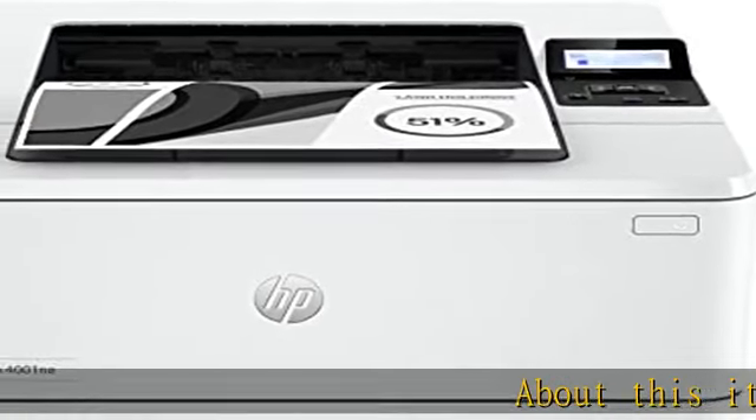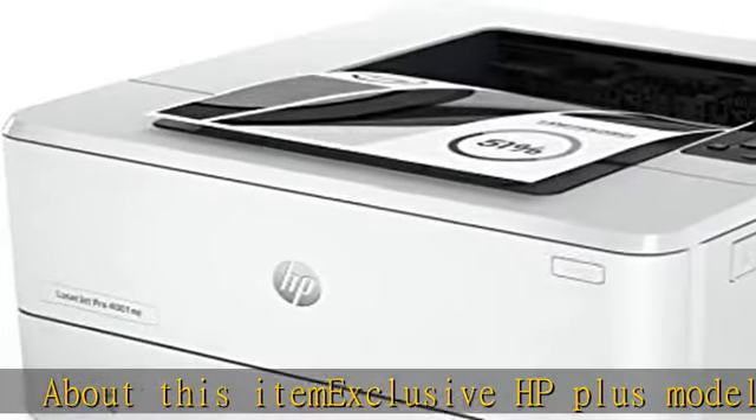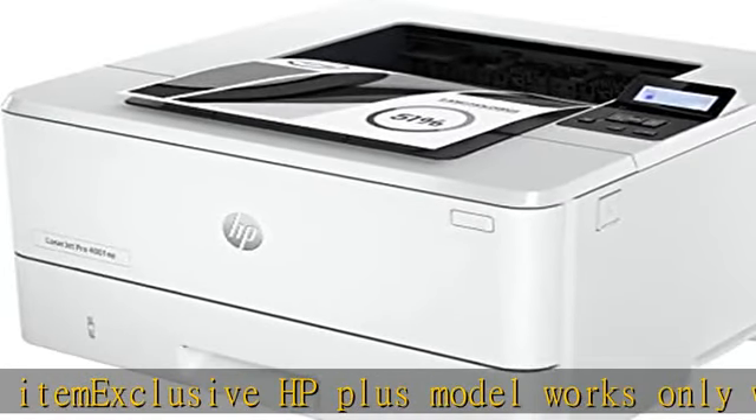About this item: exclusive HP Plus model works only with original HP cartridges, internet connection, and HP account replacement cartridges.